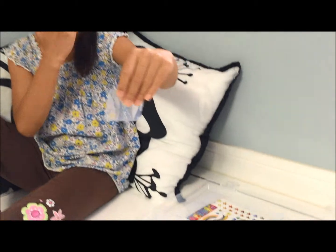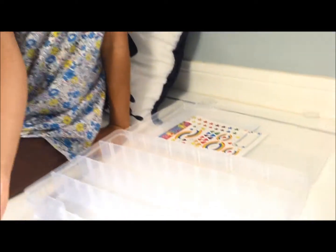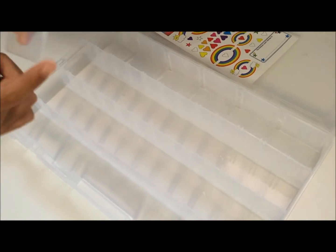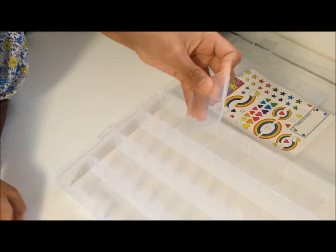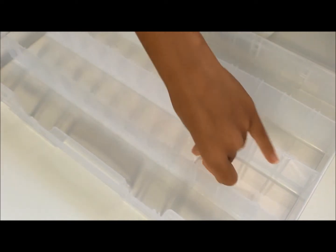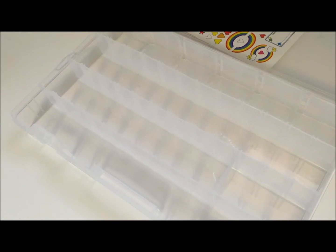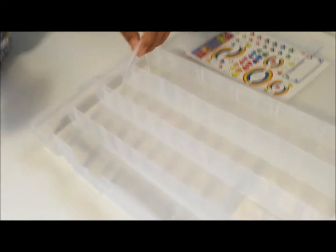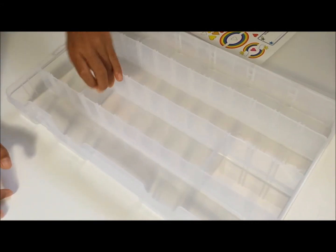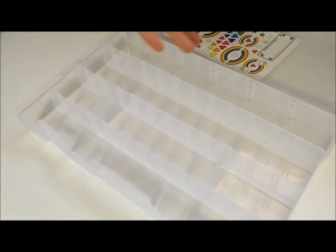I'll put it upside down — if you want to slide it in, you can see those little slots. This part has to be at the bottom on a flat surface, and then you slide it into the slots. Make sure it's secure — voila, it's like that! The fun part is you can do any section you like. If I wanted three sections, I'd just put it in — voila, two small squares and one big rectangle.